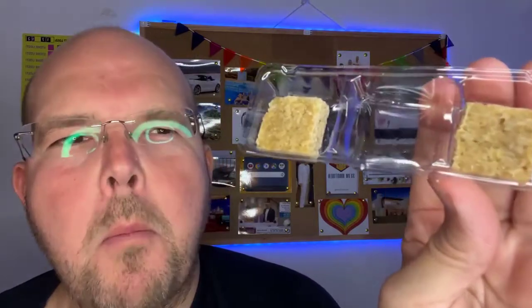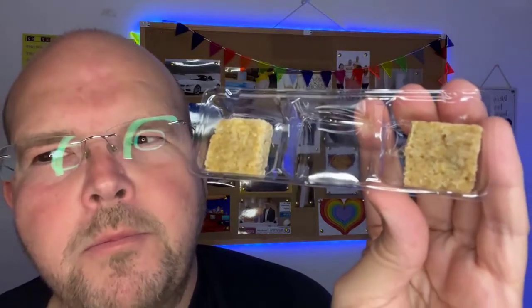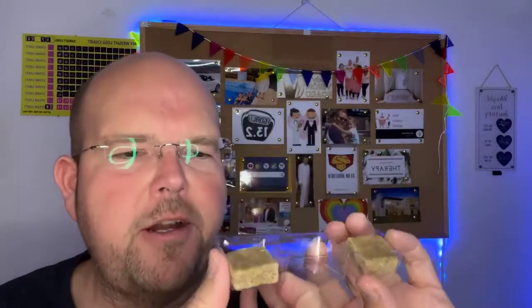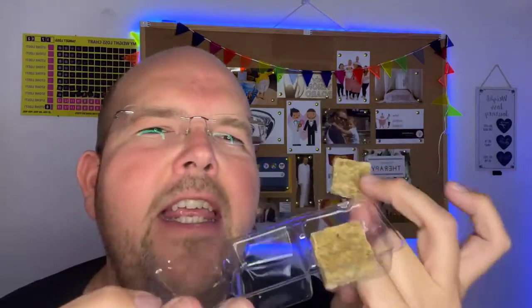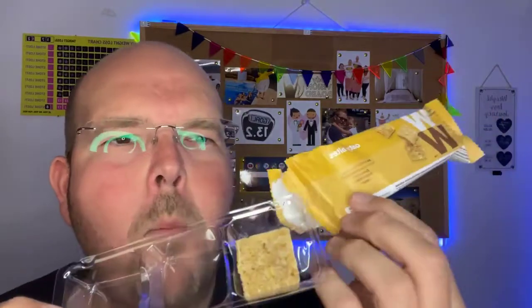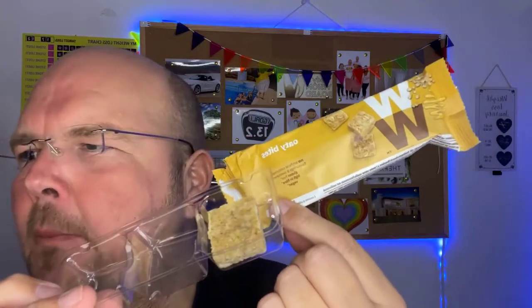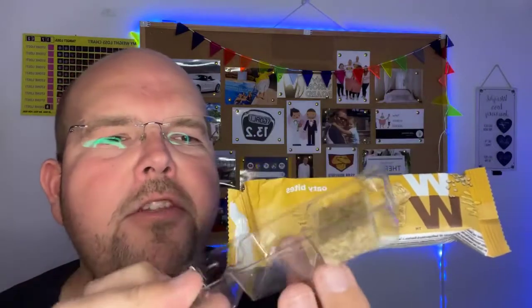That is definitely one mouthful for me. Quite chewy. Definitely very oaty. The good news is you get a little crunch like you're eating sugar, which is always a positive thing when you're eating something sweet. I think that's part of the appeal — you've got to have that little bit of crunchy sugar. I really like those. They're 105 calories and you get three of these little bites.